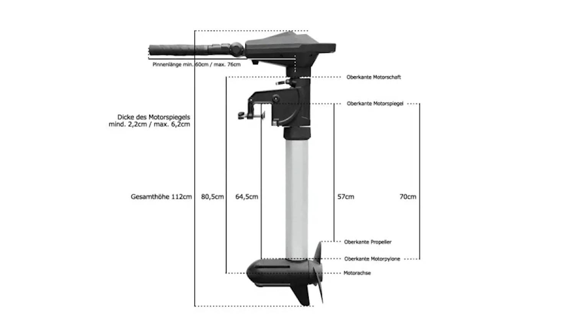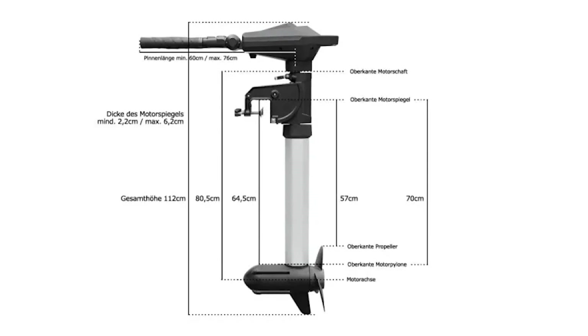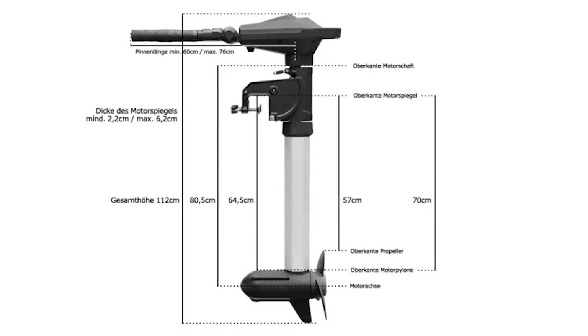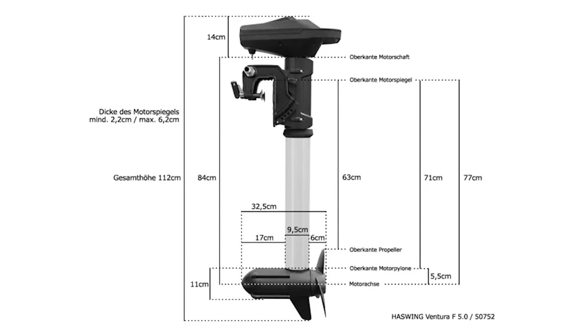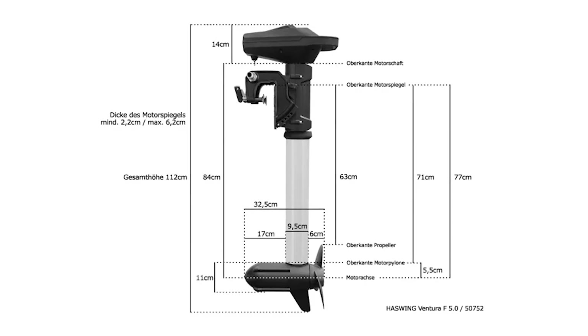The Ventura with a tiller has a shaft length of 6 centimeters and is suitable for motorboats, cabin boats, and the like with a flatter transom. At a transom height of 38 to 40 centimeters, the motor is still a good 30 centimeters underwater. The Ventura with remote control, on the other hand, has a 77 centimeter long shaft, making it suitable for motorboats, cabin boats, as well as sailboats.